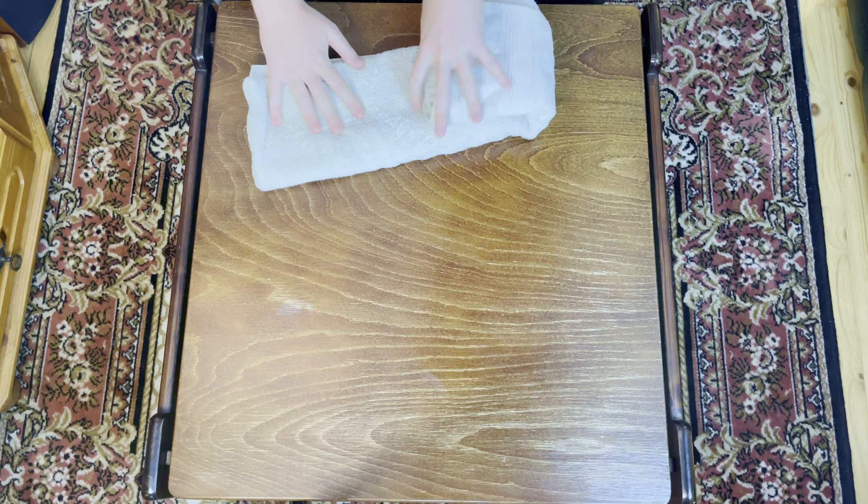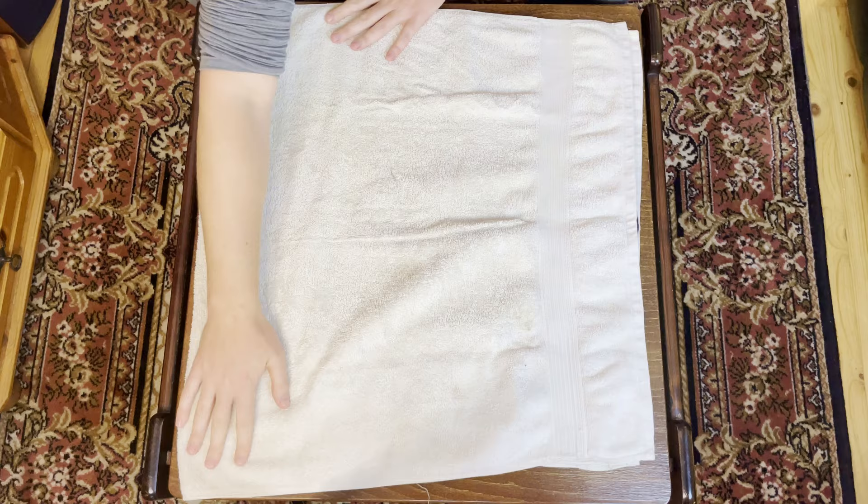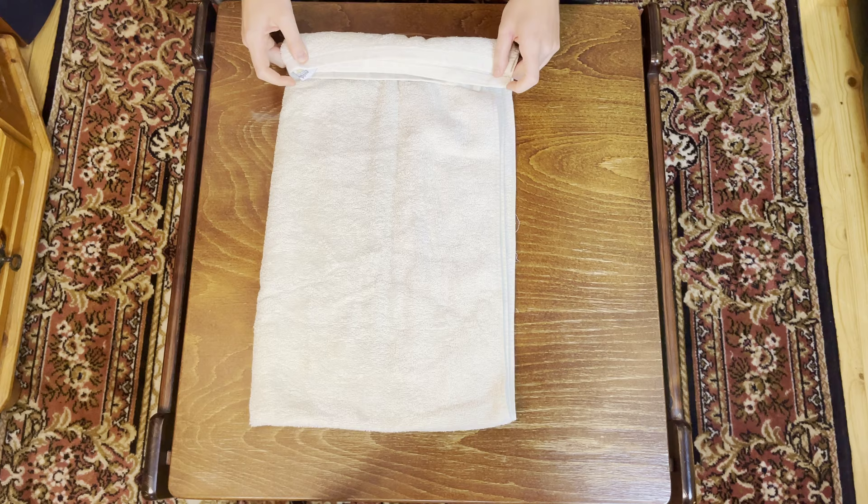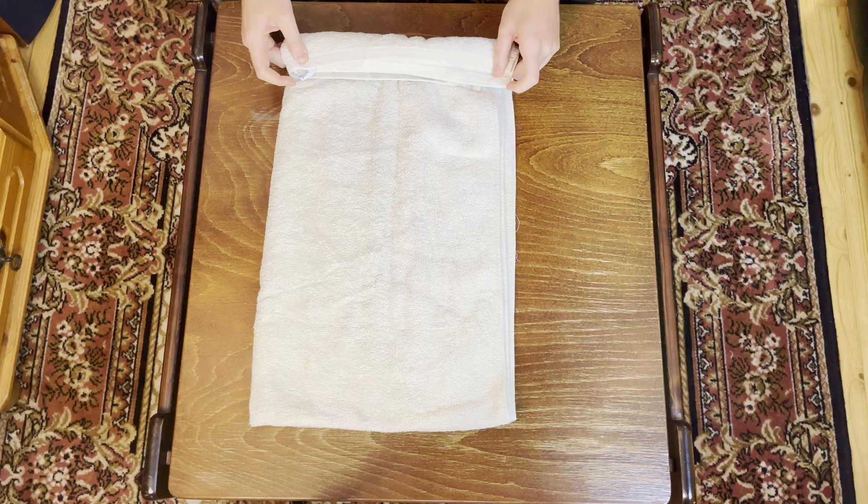Another option: starting with it folded over in half from top to bottom, we're going to fold it over in half from side to side once. This is how I like to fold towels these days because it's very fast and easy. I just roll it from the side with all the openings and roll it gently down all the way to the bottom like this. I think this is a very nice compromise between time and how nice it looks. Also it doesn't take up that much room.